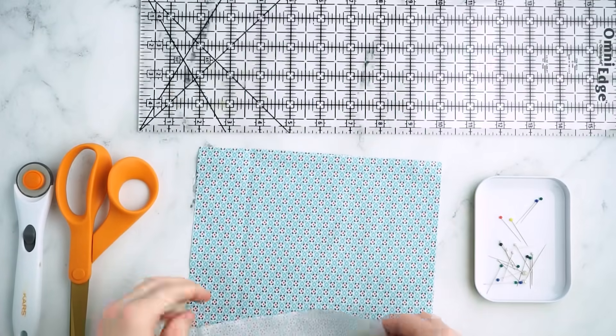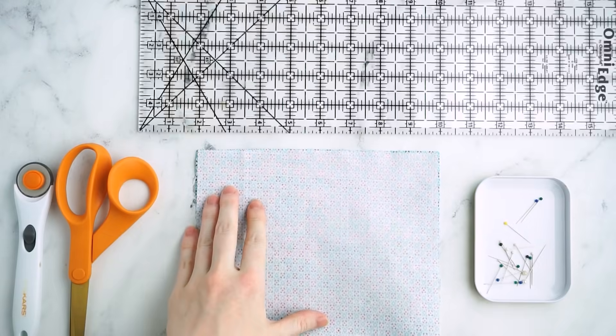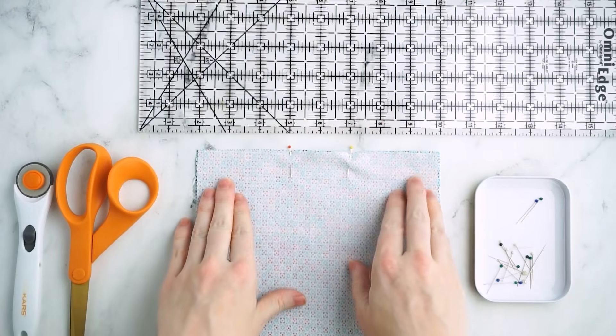The first thing you'll want to do is fold your fabric rectangle right sides together and sew along the top edge. Leave a 2-inch opening in the center of this seam to create the opening for the inner pocket.